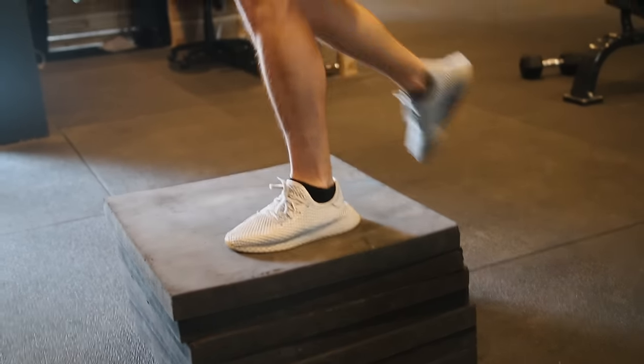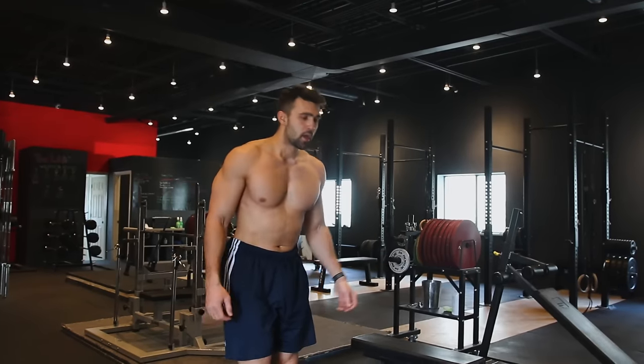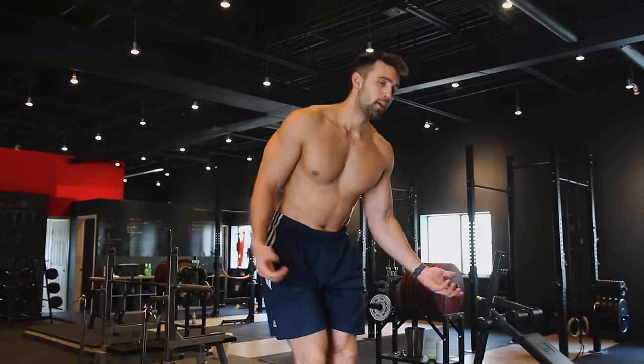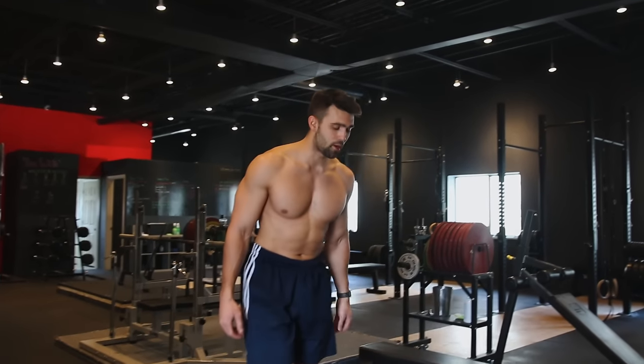Stand up strong, come back down. You can vary how you do this — some people like to go up with one leg and down with the other, up with one leg and down with the other, and so on. It's pretty common sense.